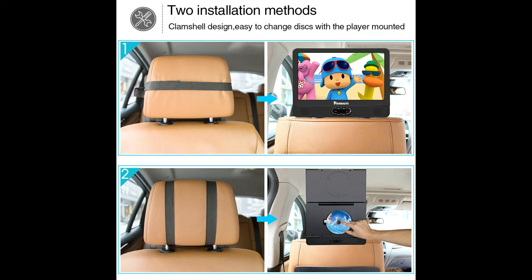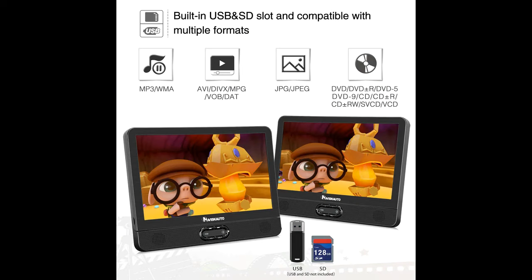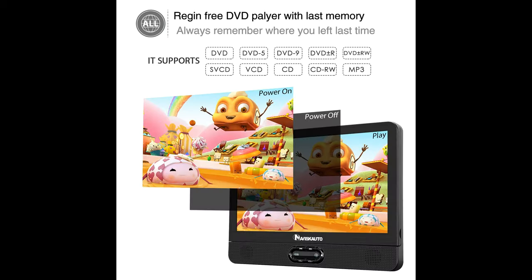Support USB and SD card reader. With a built-in USB port and SD card slot, the DVD player for car allows you to play all of your downloaded media. Up to 128GB FAT32, you can enjoy your DVD movies, music, and photos on the road.